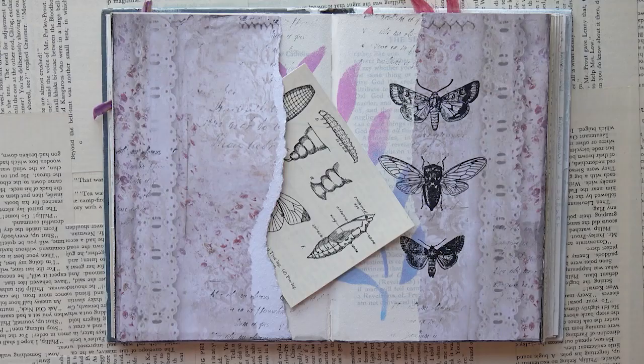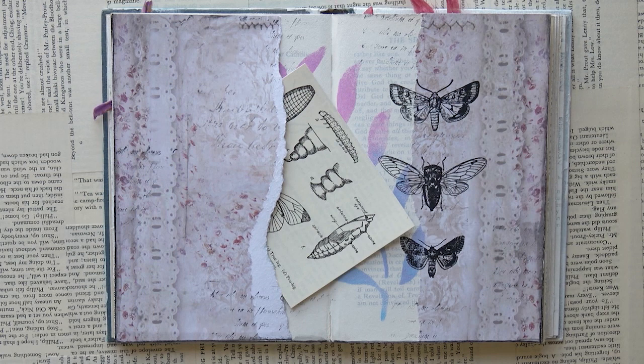So here is the first page spread in my insect-themed art journal altered book. I hope you enjoyed watching this video and got some ideas to try out yourself. Thank you very much for watching. Bye!